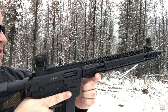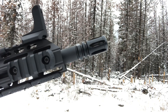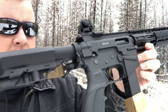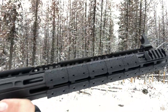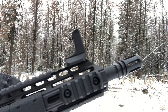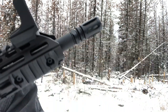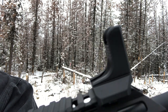Here we are on a nice December afternoon with the FX9 carbine chambered in nine millimeter. We're going to do some shooting with it. I've talked about this in a couple of videos before, but I really like this carbine. I have it outfitted with a set of UTG Pro Slimline fixed iron sights — here's the front one and here's the rear, pretty much A2 style.